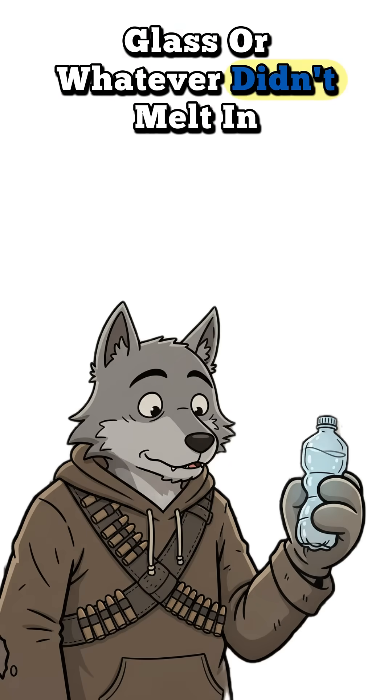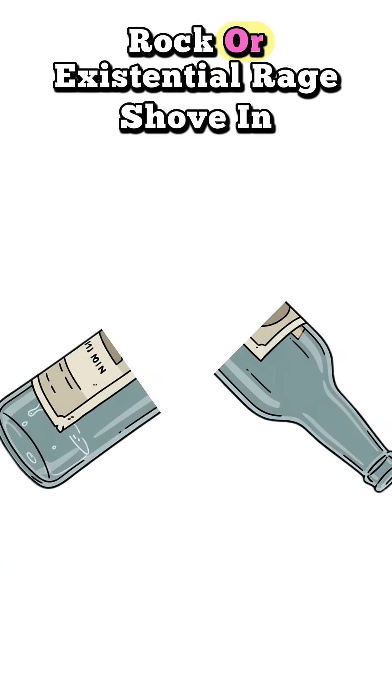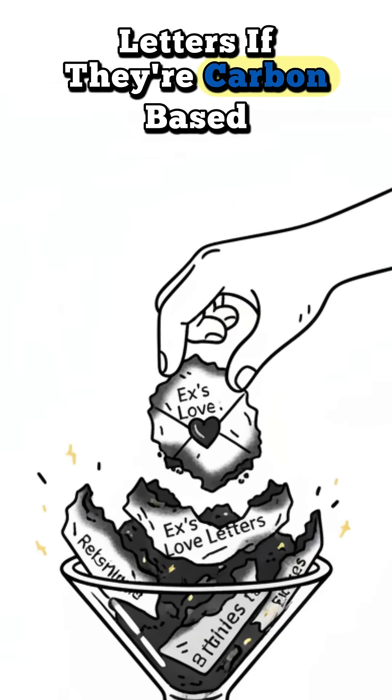Plastic, glass, or whatever didn't melt in the last explosion. Cut it in half with a knife, rock, or existential rage. Shove in some charcoal — burnt wood, old campfire, or your ex's love letters if they're carbon-based.